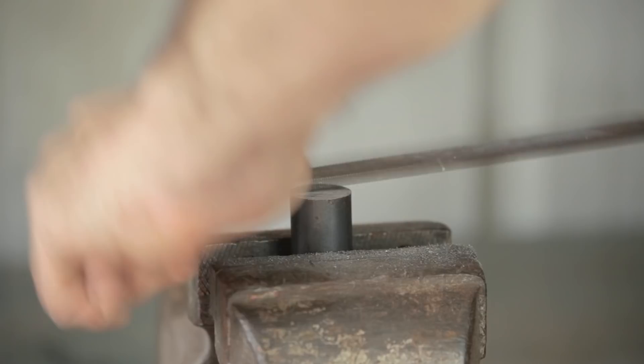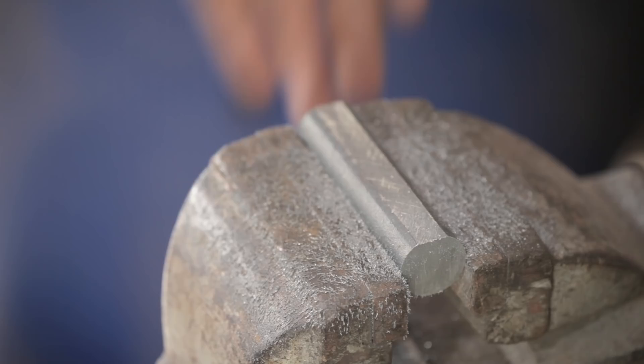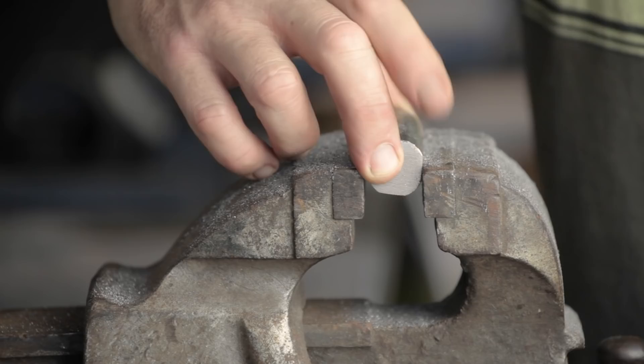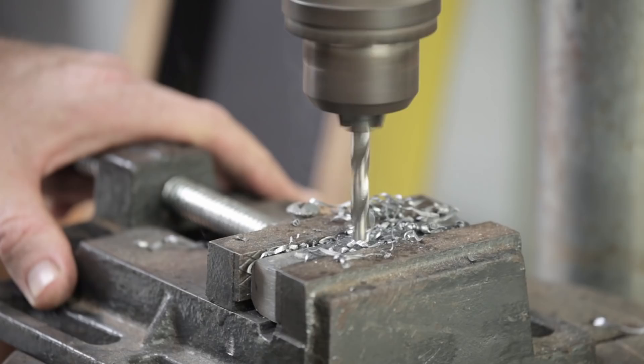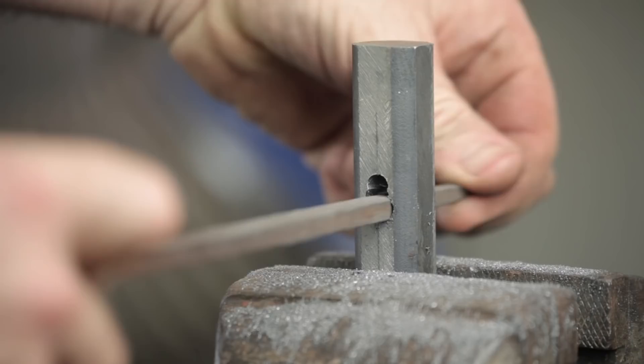Let's go. It's a bit easier now. I'm all the way through and I can go the full length of the file. It shouldn't take too long to get it shaped out.